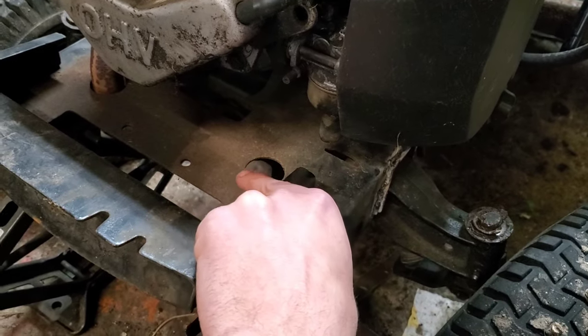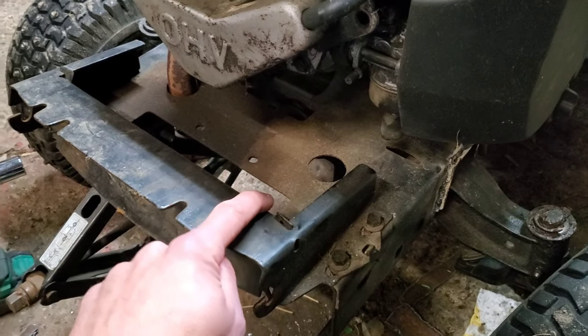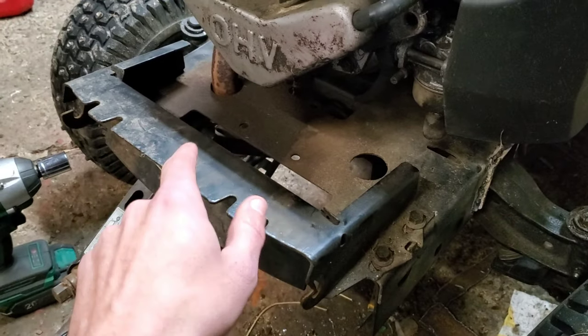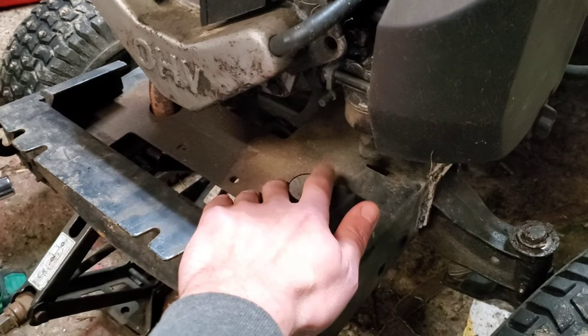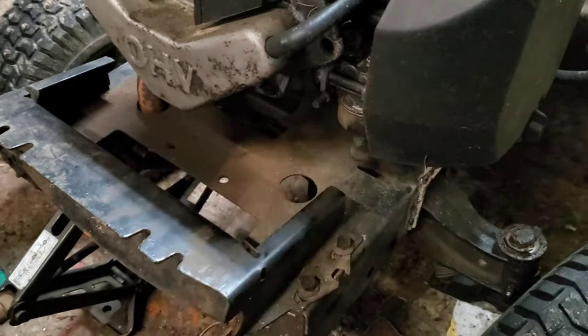Right underneath that frame, right there where it's dumping gas, is this little plate that comes down, and right here is where your muffler would normally sit — it would have a muffler if this wasn't a racer with a straight pipe, but you get the idea. So you've got this nice area that catches grass over the top of the muffler, with a gasket that likes to blow out and dump gas.